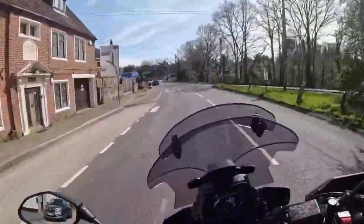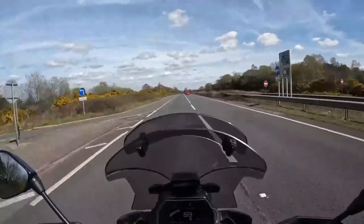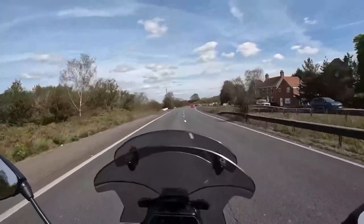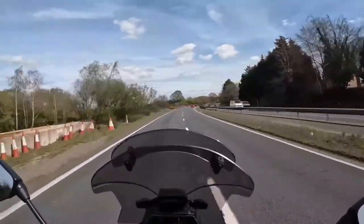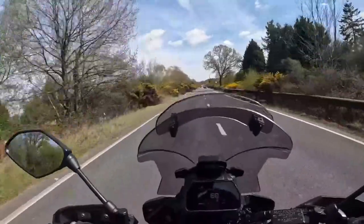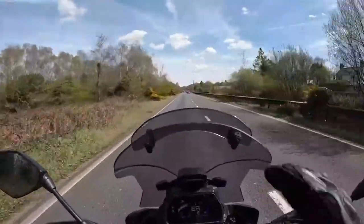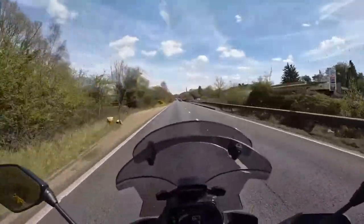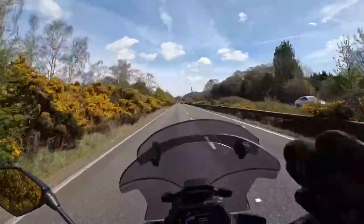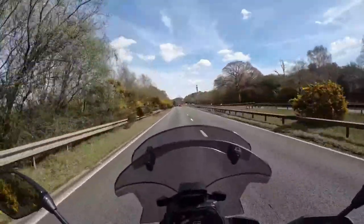Let's look at another great feature of the Yamaha Tracer 900 GT — cruise control. Here I am on the road going across the New Forest. If you want to sit at a nice 70 miles an hour, it's pretty simple. Set my speed to 68 — jobs done, hands-free. On those long journeys you just want to give that right-hand throttle a break, and there it is, the bike just runs along lovely and smooth.